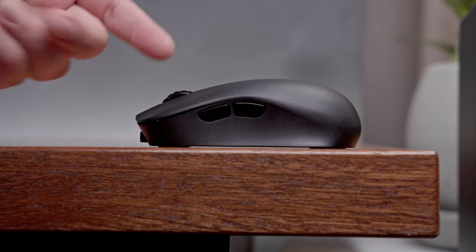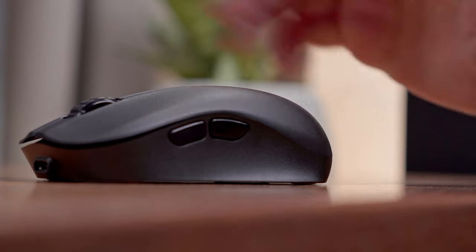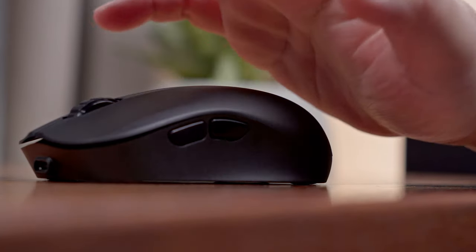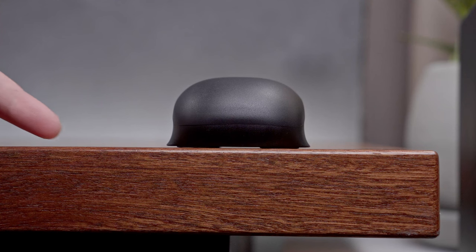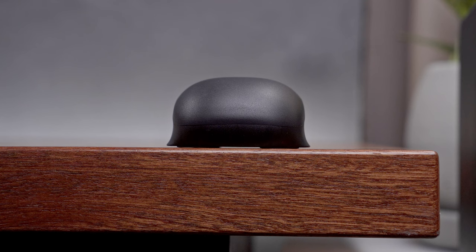Looking at the left side, you'll get an idea about its shape — the height and bump are relatively short. It also has a deep groove for your thumb to comfortably sit. Flipping it to the back, you'll see that the shape is really unorthodox to say the least, with a flat top, rounded top corners, and a completely flat base.